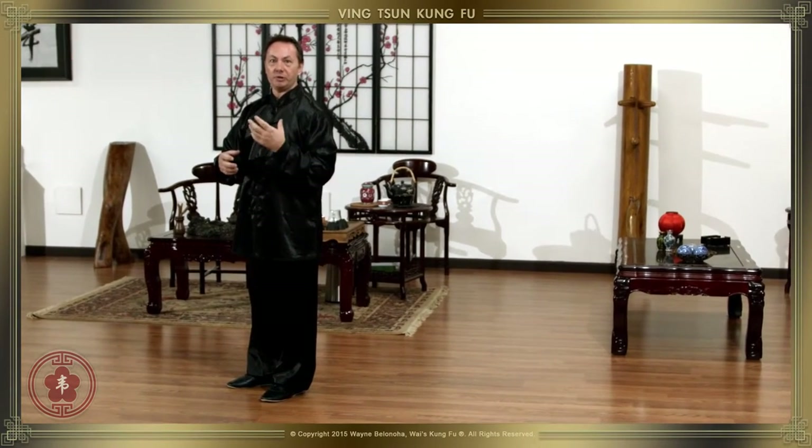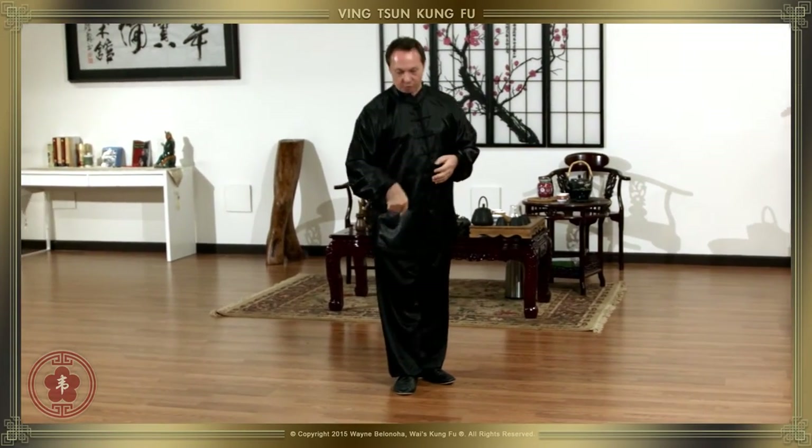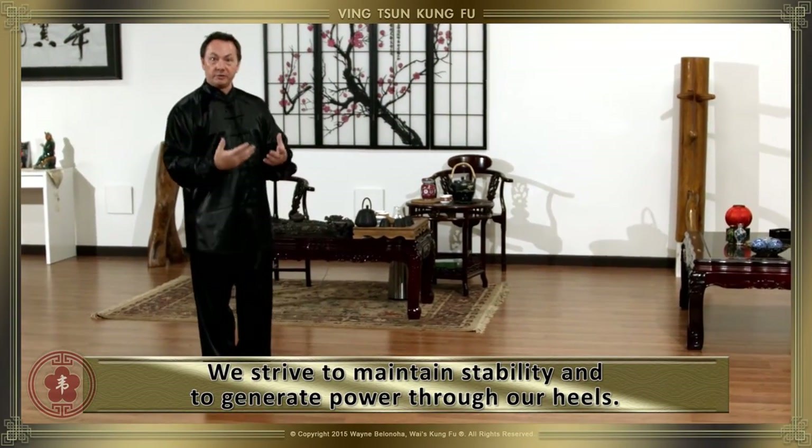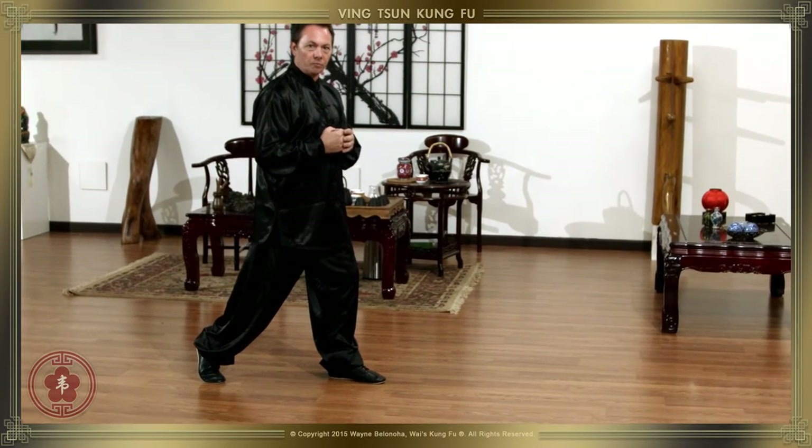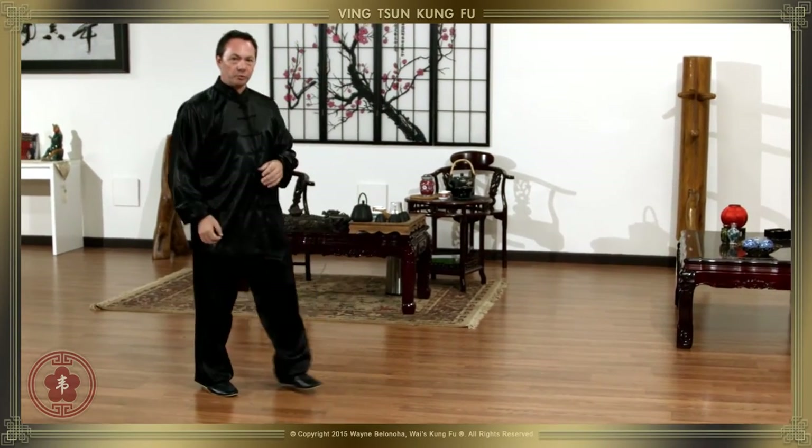When we step, it's important for us to be rooted, important for us to have stability, and important for us to be able to generate power through our heel. What we want to try and avoid is this kind of position where we've landed but our heel is off the ground and then we strike with the front foot.